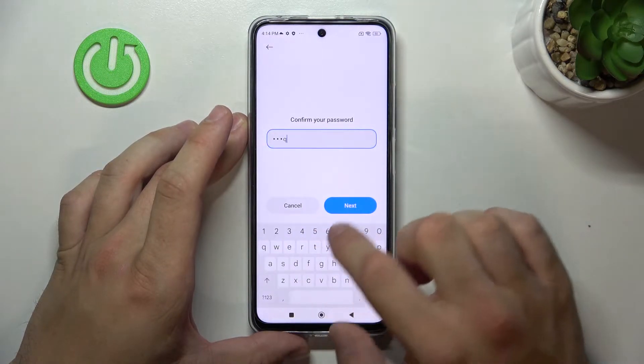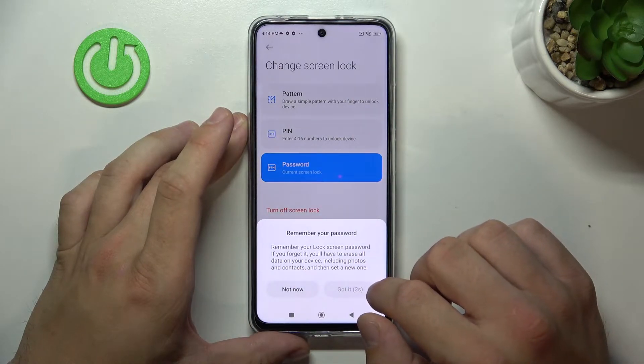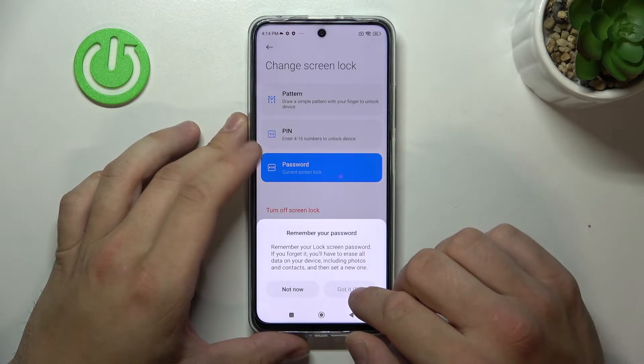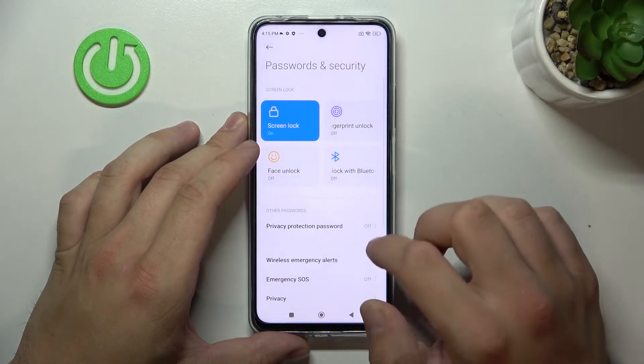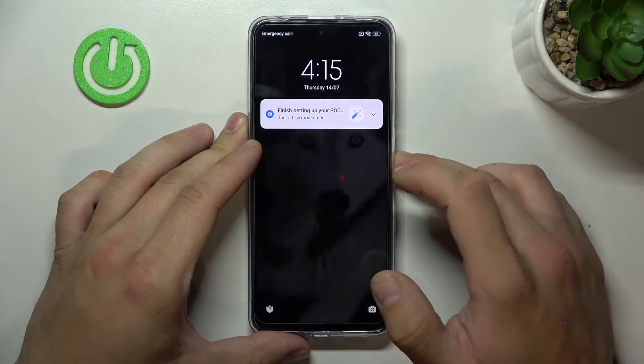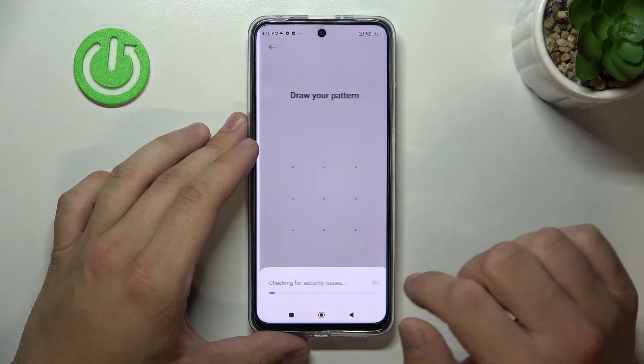In the end, let's set the pattern. Now when it's done, we can go to fingerprint unlock.